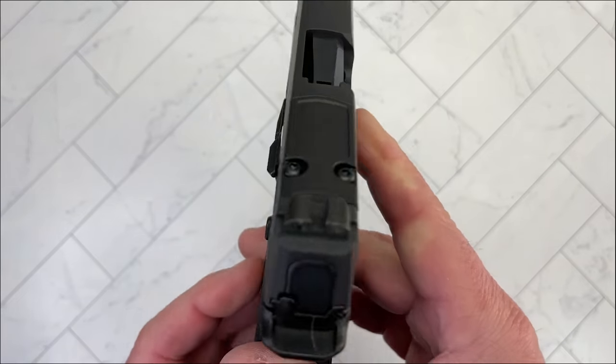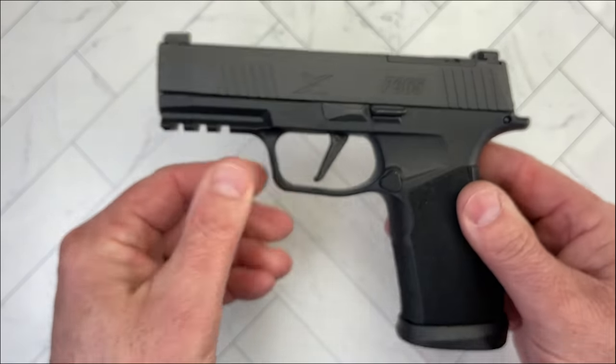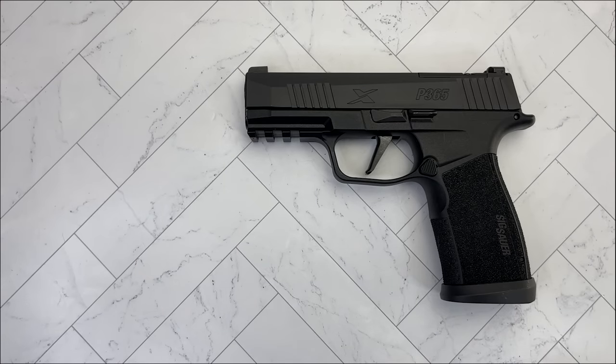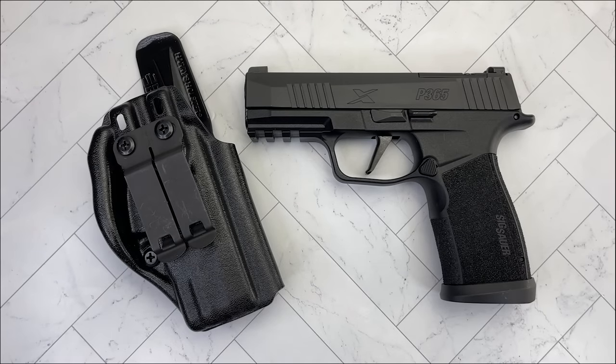Overall, it's a great offering from SIG that gives you a lot of benefits, and I think they've got a winner with this one. It's amazing how small they've gotten with the 17-round mags. I'm really enjoying shooting this and I'm really enjoying carrying it with Harry's holsters.